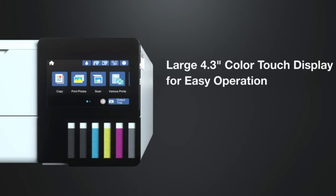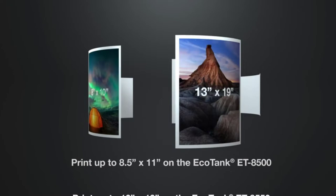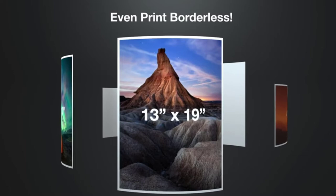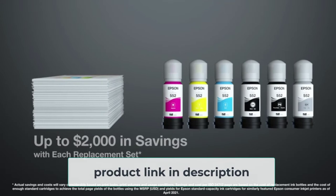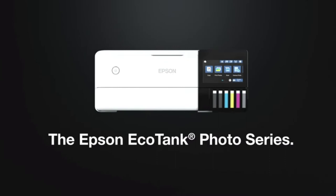My next step in timing the ET8550 was to have it print a series of colorful PowerPoint documents and PDFs with text of varying weights and colors. After averaging all of these values with the ones from the text file print test, I had a final score for printing all our test papers. The average was 8 pages per minute, which is okay for a picture printer of this kind, but is sluggish compared to other printers.